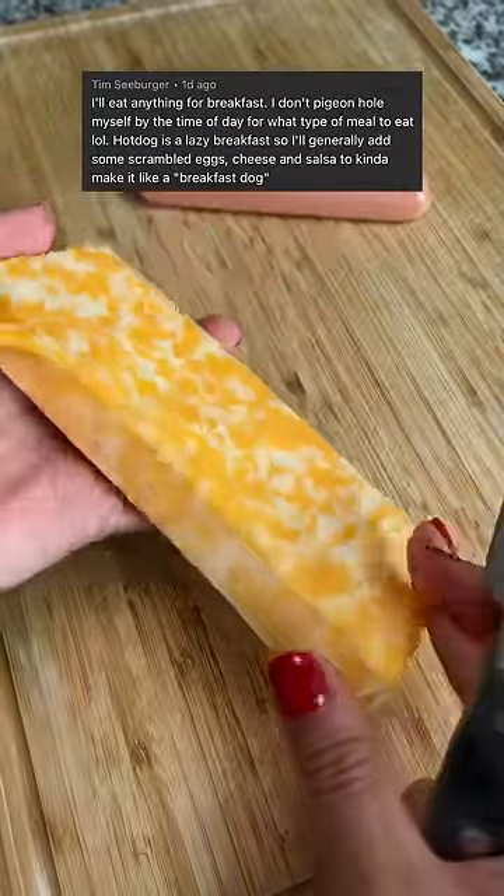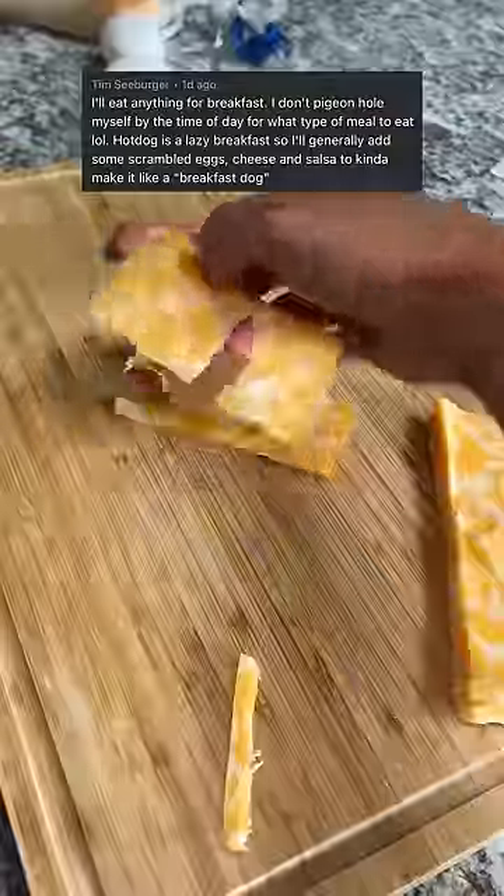I saw this comment from Tim saying he makes a breakfast dog and it sounded delicious, so I'm going to give it a try.